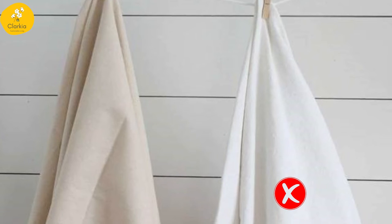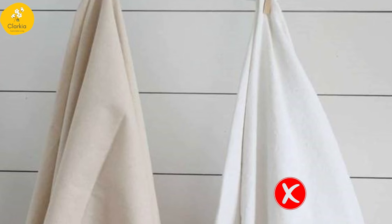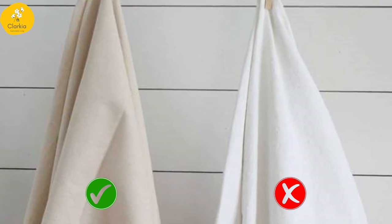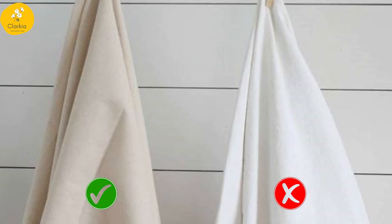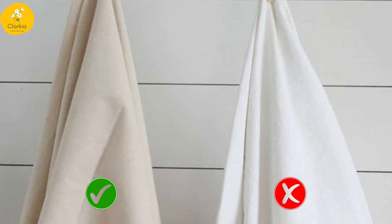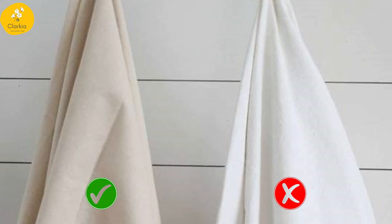The white color is a result of chemical processing of cotton, which is not ideal for food wrapping. So switch to a healthy and eco-friendly cotton cloth for wrapping your food items. Check out the product link in the description below. If you like this video, please subscribe for more such content. Thank you.